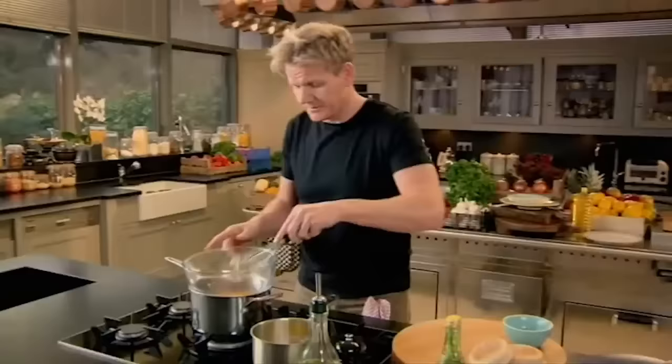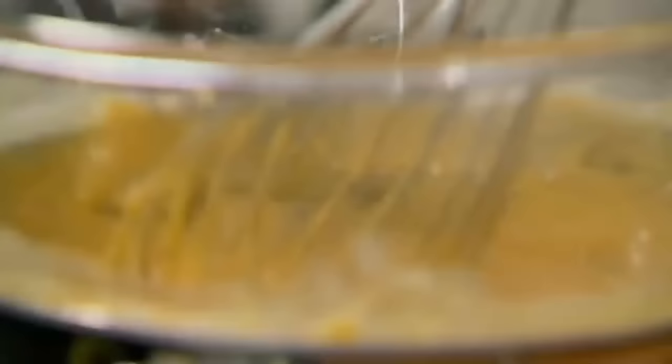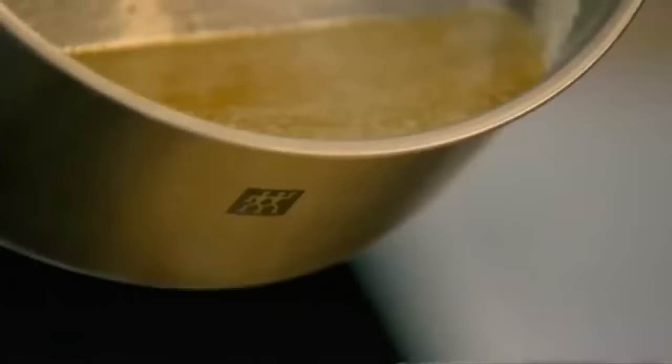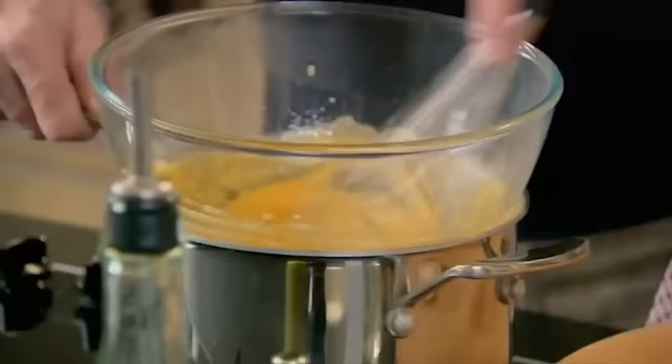Put your bowl over the rolling water and just start whisking. If the eggs had direct contact with the gas, hollandaise will become scrambled egg. Once you've got a nice creamy texture — a nice thick sabayon — start adding your butter nice and slowly, a couple of tablespoons at a time, and give that a really nice mix.